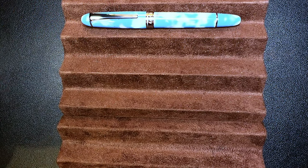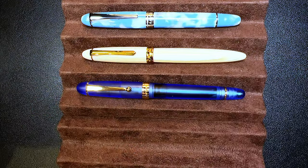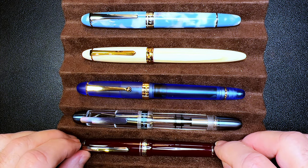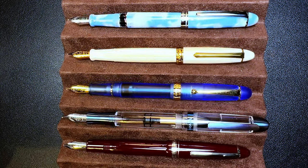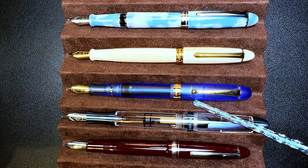Now let's look at some size comparisons. Here is the Asvine P50 Piston Filler with a PenBBS 308, an Asvine V126 Vacuum Filler, an Asvine P36 Titanium Piston Filler, and a Moonman P136. Now let's look at them posted. I draw your attention to the V126 — see how beautifully it posts? So Asvine do know how to make a pen that posts properly. Just saying.